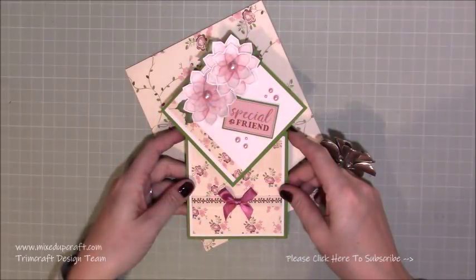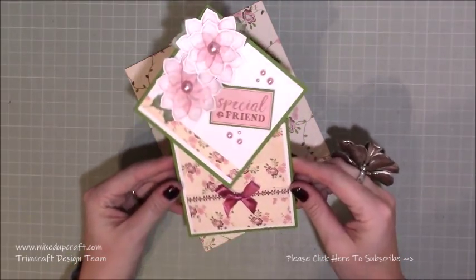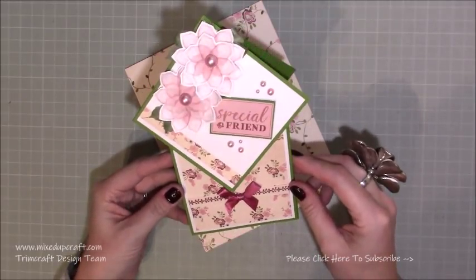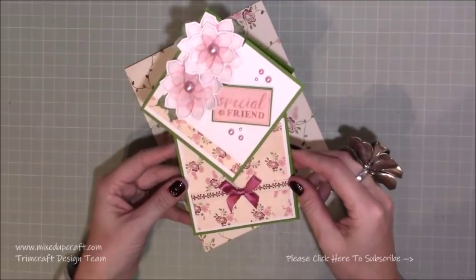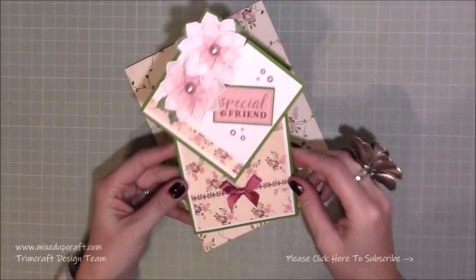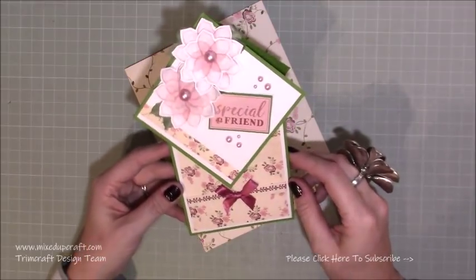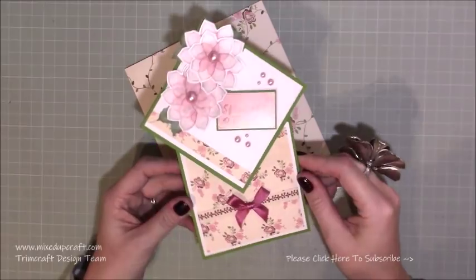Hi everybody, it's Sam at Mixed Up Craft. Thank you for watching my tutorial today. I'm going to be showing you how to make this really pretty diamond top fold card. Now this isn't one of my creations - I actually saw this over on Christina Griffin's Facebook channel, and this was from seven years ago, so I don't know where it came from before that, but this is where I've got the inspiration from.